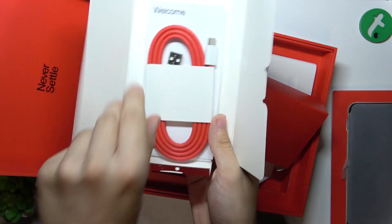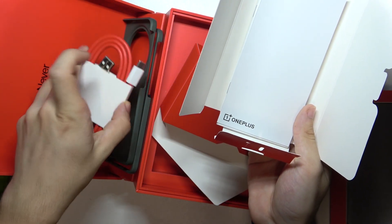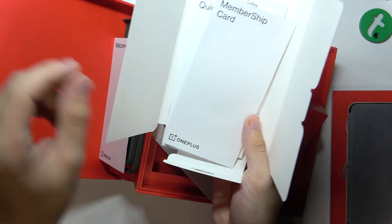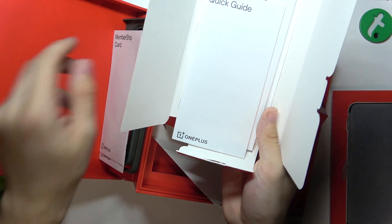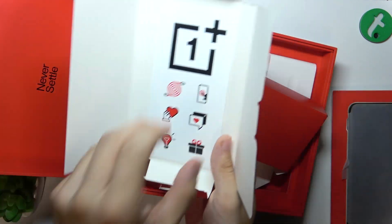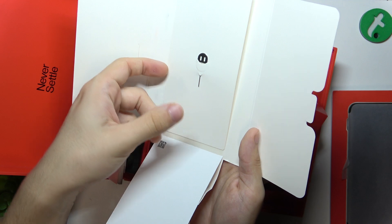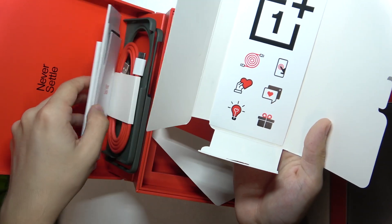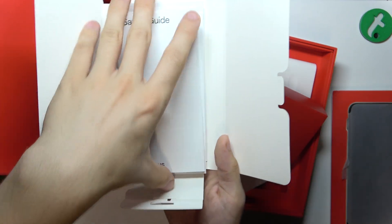The first thing we see is a USB Type-A to USB Type-C cable, then a welcome guide, membership card, quick guide, safety guide, stickers, and SIM card tray opener. And you can see there is no headphone jack adapter in the box.